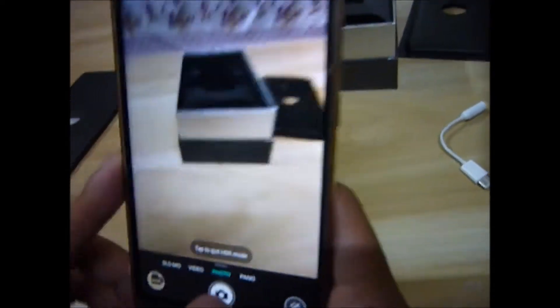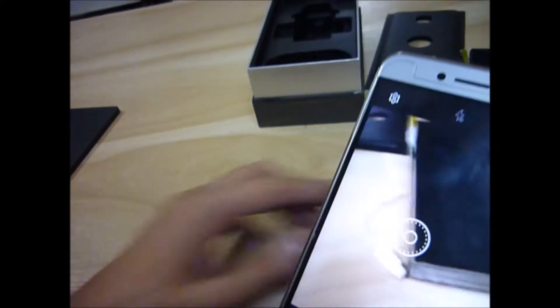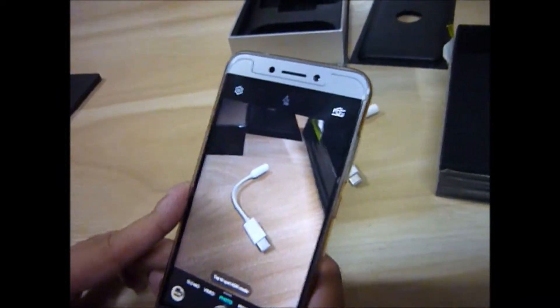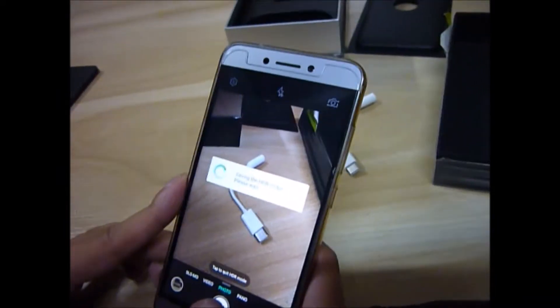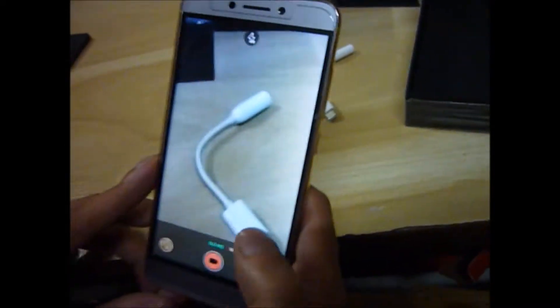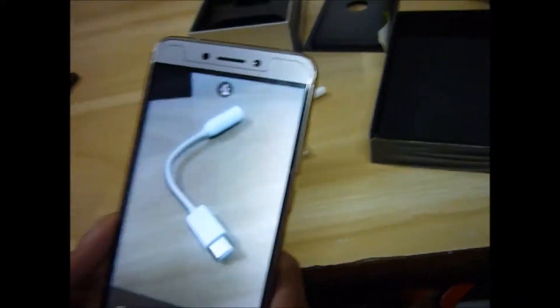The phone got a little load when clicking a photo like this. The camera has good quality, and you can also see slow motion mode available on the device.